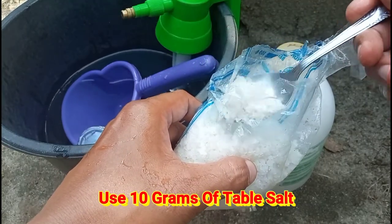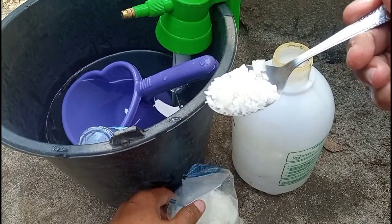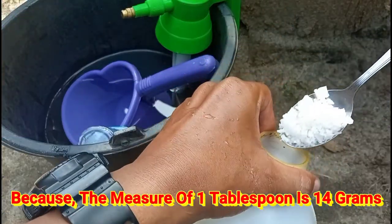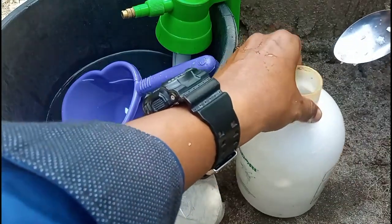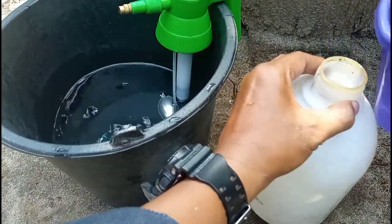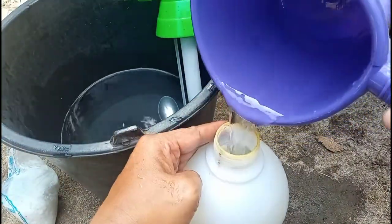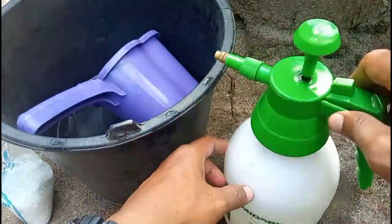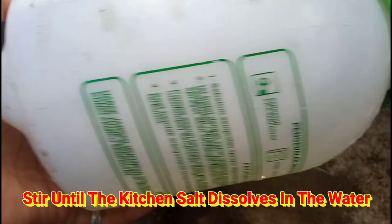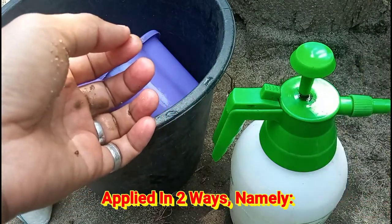Disini kita menggunakan garam dapur sebanyak 10 gram atau 1 sendok kurang seperti ini, karena untuk takaran 1 sendok makan seperti ini itu adalah 14 gram. Yang kita larutkan dengan 2 liter air, diaduk-aduk untuk memastikan garam dapur yang kita larutkan ini benar-benar tercampur secara merata di dalam air.